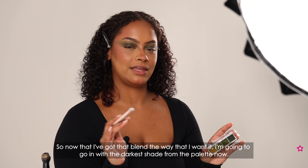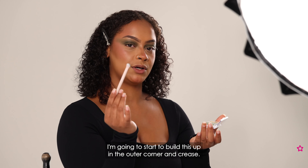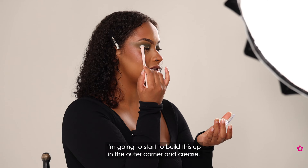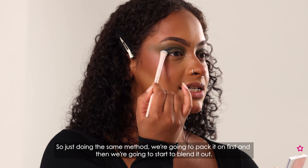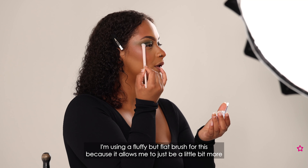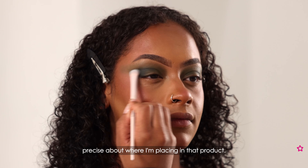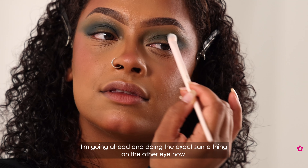Now that I've got that blend the way that I want it, I'm going to go in with the darkest shade from the palette and we're going to start to build this up in the outer corner and our crease. Using the same method, we're going to pack it on first and then blend it out. I'm using a fluffy but flat brush for this because it allows me to be a little bit more precise about where I'm placing that product, and then doing the exact same thing on the other eye.